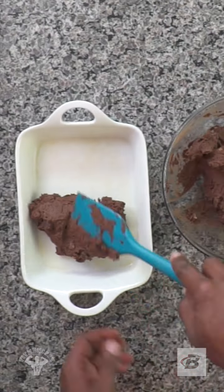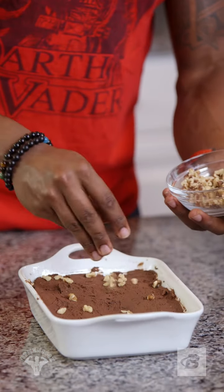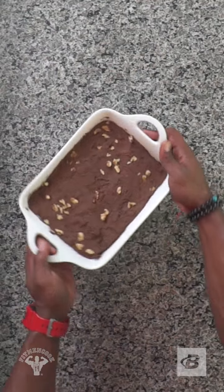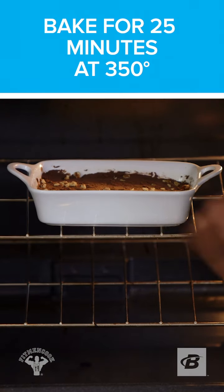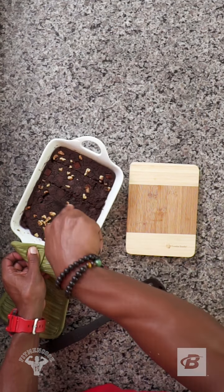Spray a baking dish, add the batter, then top it off with some walnuts if desired. Bake for 25 minutes at 350°F, or until you can pierce it with a toothpick and it comes out clean. Let them cool, then slice them up.